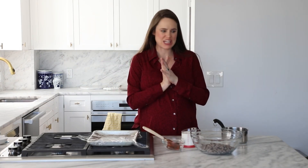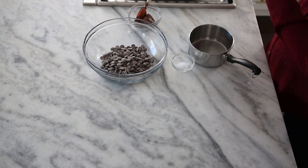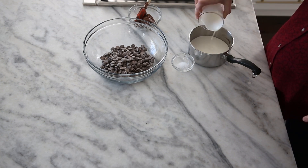All right, let's get into it. Super easy, four ingredients, one of them is salt. We're going to make a ganache. We're going to take this heavy cream and go ahead and get that into a pot.